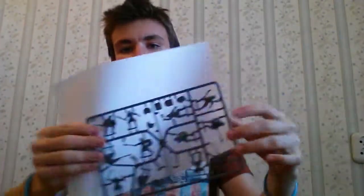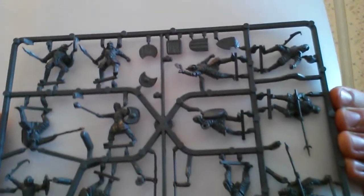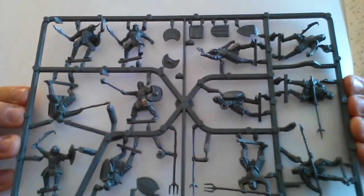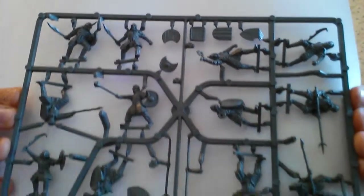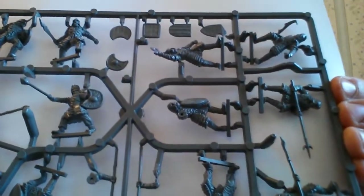Now I will show you this sprue. You have here 4 to 5 separate shields, and you also have 7 shields on the Orcs themselves. Here I also have 2 hands for this guy, and another hand whose owner I'm not sure about.